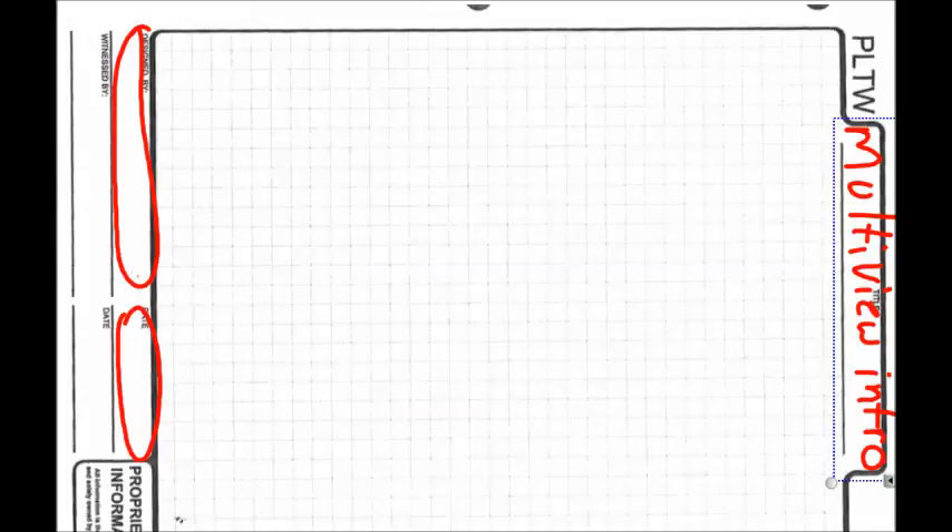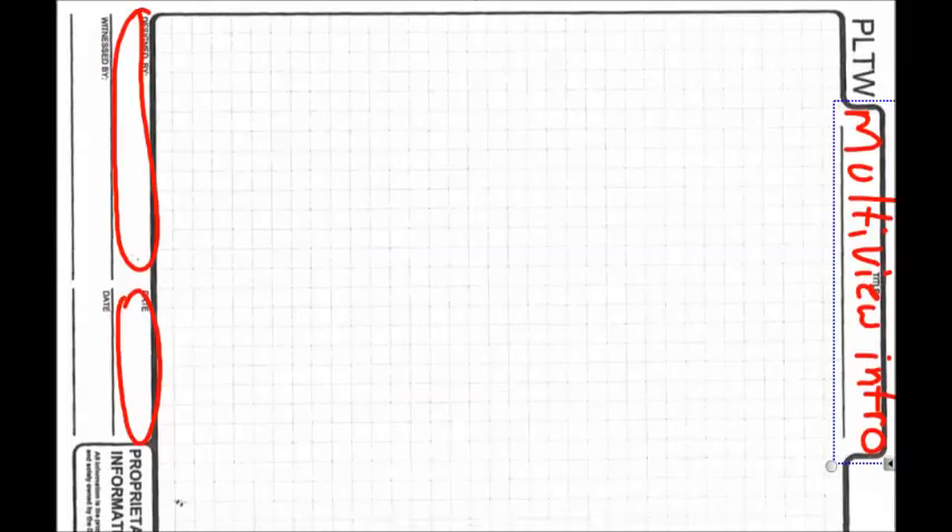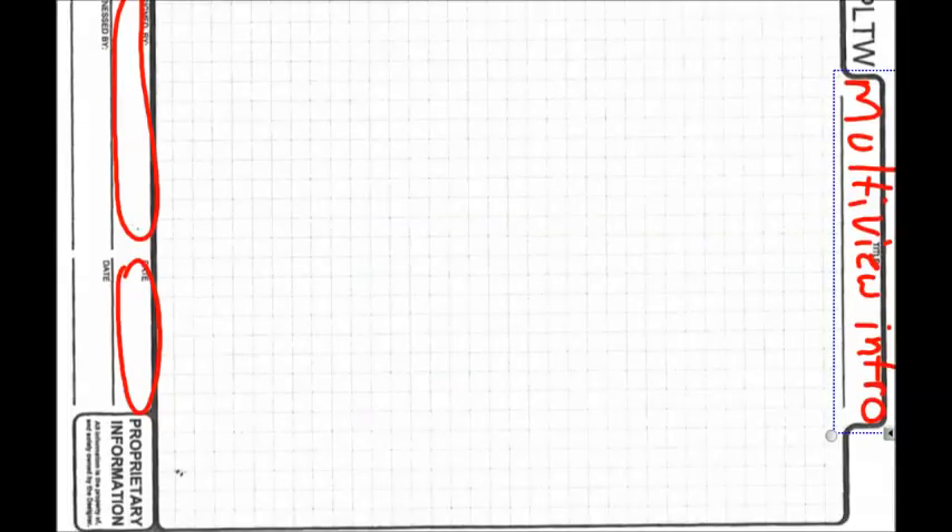We're going to do these with our books turned this way so we have the landscape view. Our front view is always going to be placed in the bottom left corner. Start by writing the word 'front' in that bottom left corner. We can't use the very bottom line, so we need to start above it.